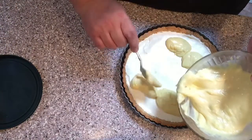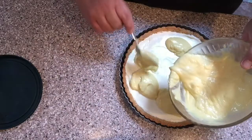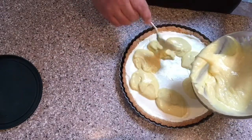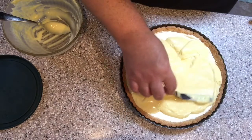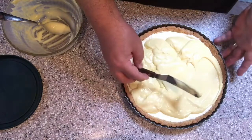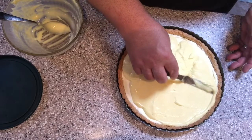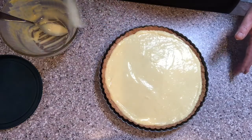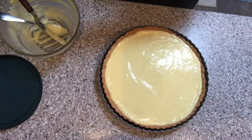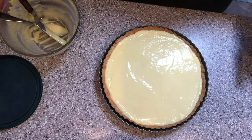Once the lemon curd is as smooth as you want it to be, place it into the refrigerator until you're ready to serve.